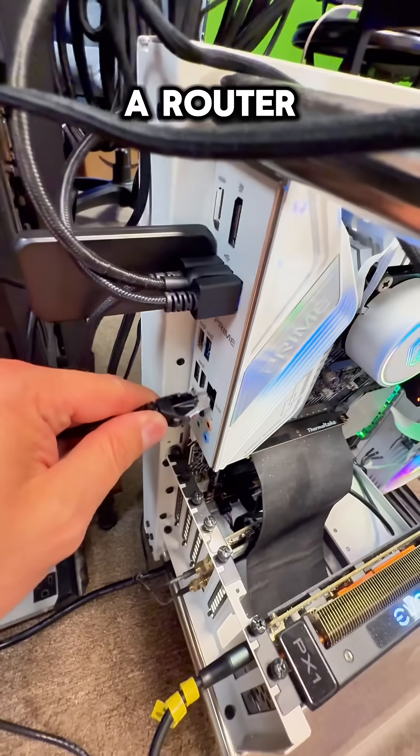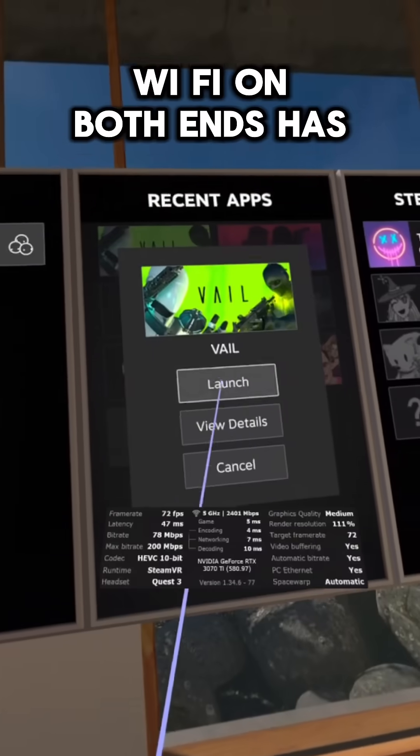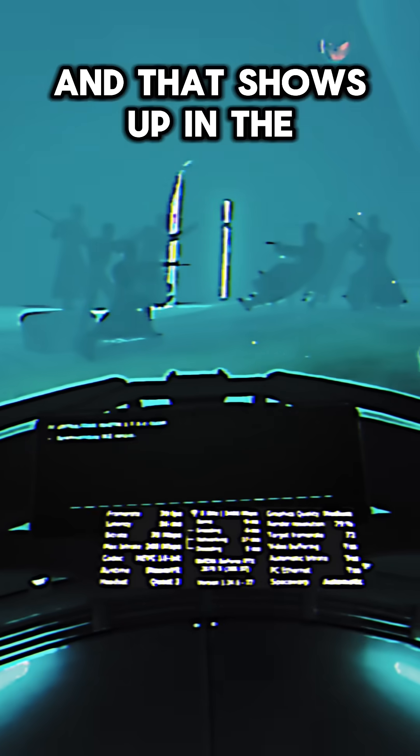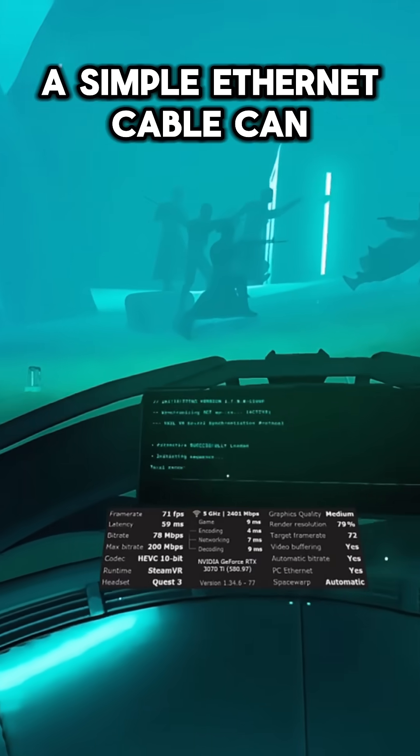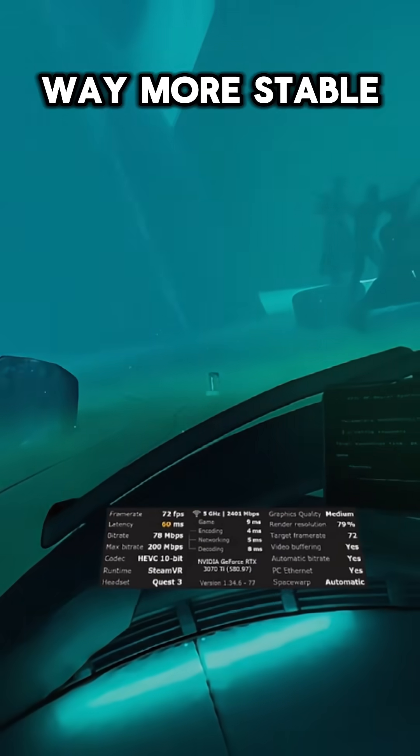First, plug your PC directly into a router with an Ethernet cable. Wi-Fi on both ends adds lag and packet loss, and that shows up in the headset as stutters and blurry compression. A simple Ethernet cable can instantly make wireless PC VR way more stable.